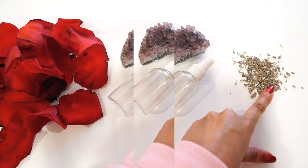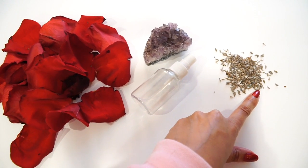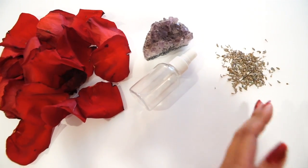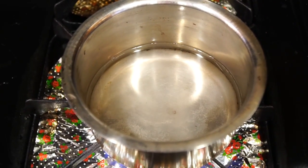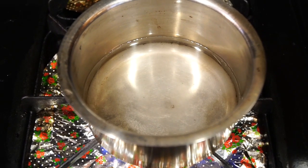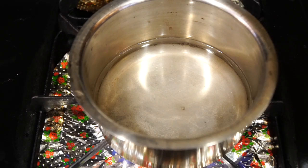You're going to need some dried lavender. If you can't get your hands on dried lavender, you can go to your grocery store and pick up lavender tea. Step number one is to add a cup of water to a little pot on your stove on high heat just to get the water boiling, and then once it's boiling, we'll go on to step number two.